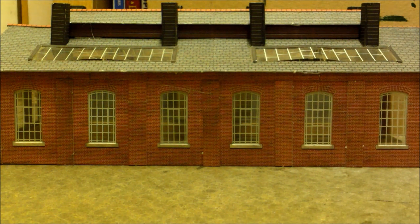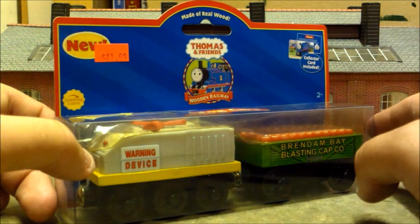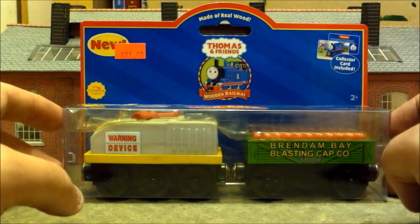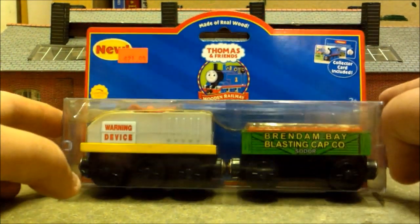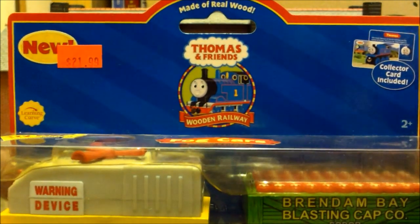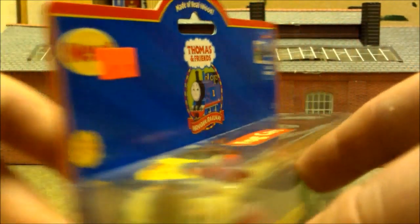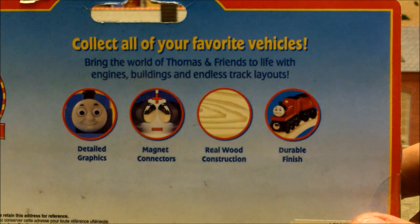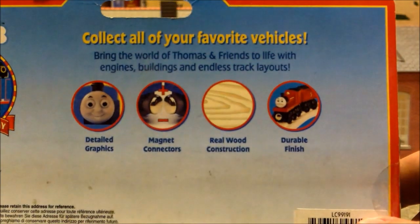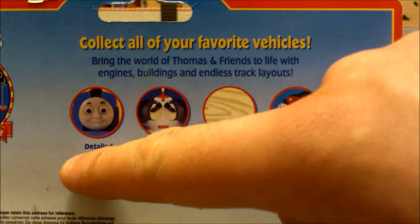So far all the items we've looked at have been based on movies or DVDs, and this next one follows the same footsteps. It's the Fog Cars, based on the episode The Fogman from Season 6, which is my personal favourite season. We're really going back in time now because this one is from 2004. It's a really interesting looking item — I quite like the look of the Fog Car itself, plus we've got a cool Brendan Bay Blasting Cap Company car.